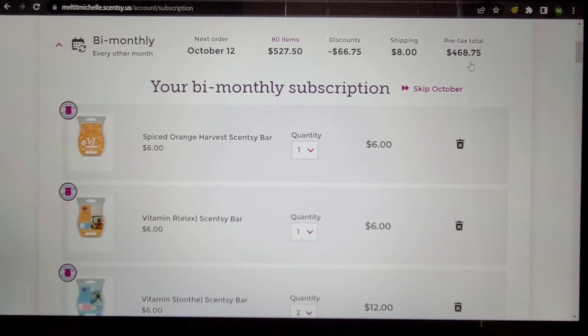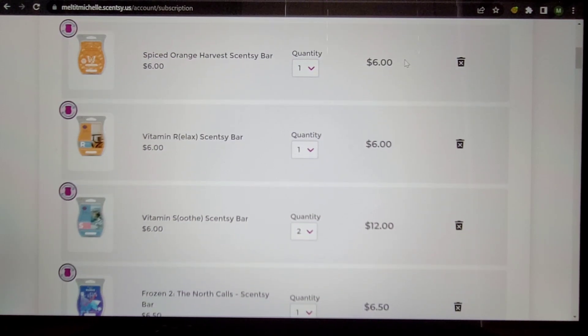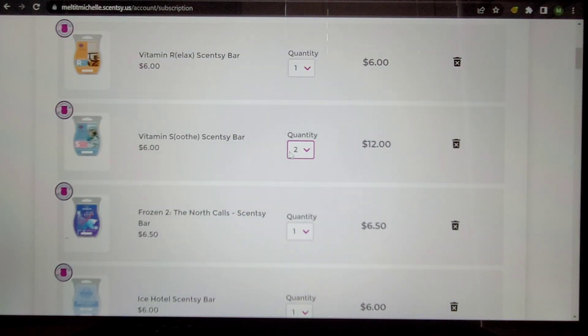$527 pre-tax — that's a no, we're cutting this. It's nice to see it's still only $8 shipping though. Spiced Orange Harvest — I already talked about this. I'm not reaching for it enough, even for six bars a year. I'm taking this one out. I'm pretty picky about orange and spicy scents but I don't have to have a spiced orange scent — I won't really miss it.